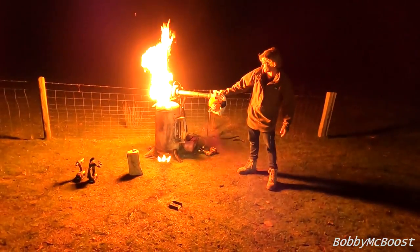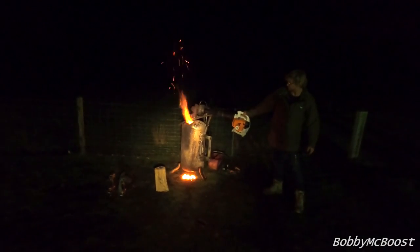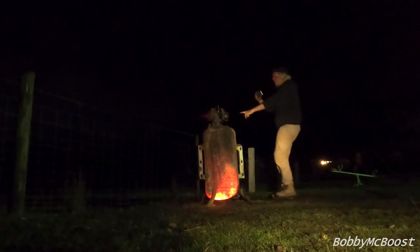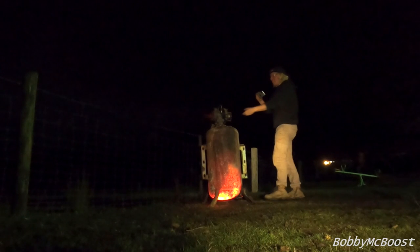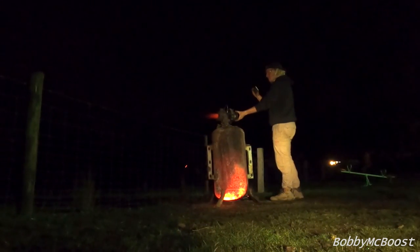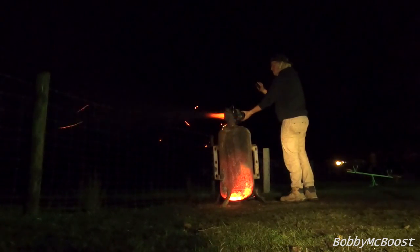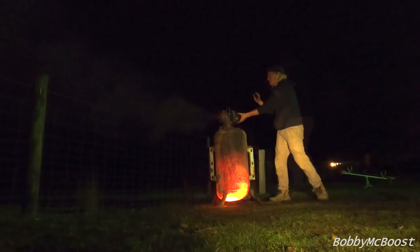That's hot and stuff. It'll go boom in a minute. Get in! Yeah! We're going to shine! We're good to go, alright!